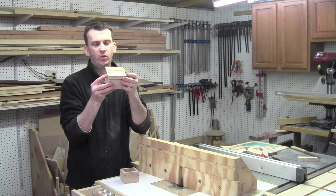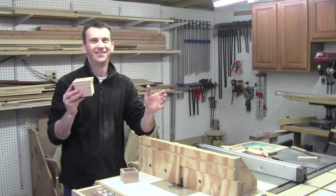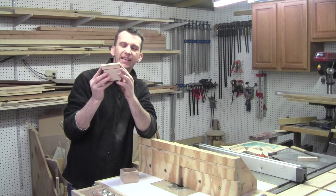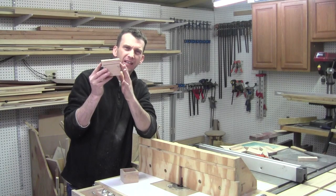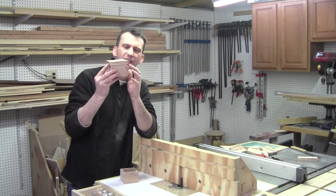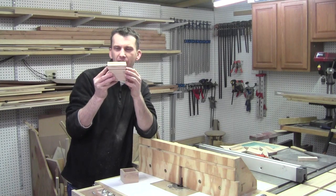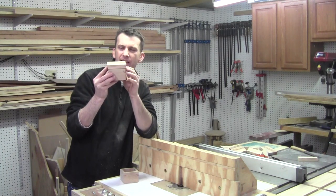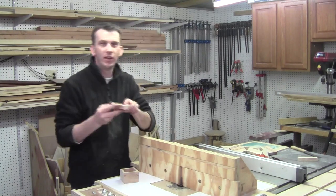If I would have caught it in time I would have changed it up, but it's still going to look fabulous. You wouldn't want the bottom of the lid flush with the sides of the box — it just doesn't have a nice look to it. So on the next few boxes I make I'll make my lid just a little bit wider and a little bit longer to have just a little more overhang.